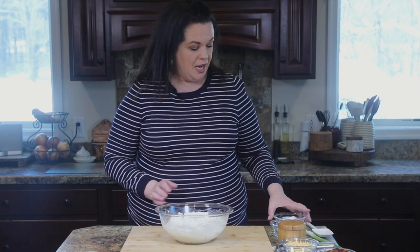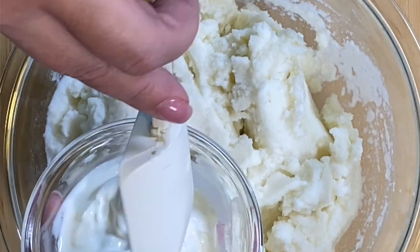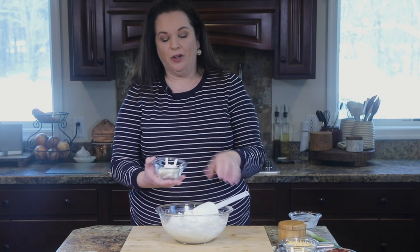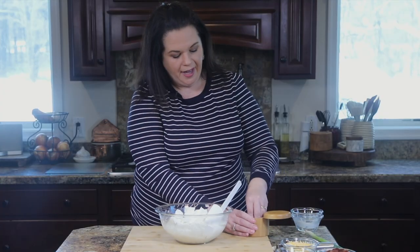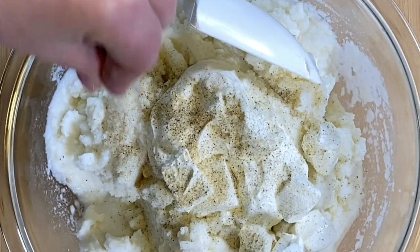We have our mashed potatoes here and to this I'm going to add some sour cream. And to that I'm going to add some cream cheese. You can already see how this is going to be super creamy. Then we'll add a little bit of my house seasoning blend — I'll share that recipe in the show notes.